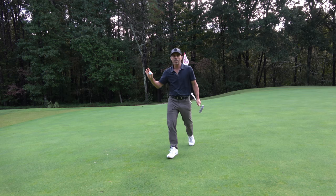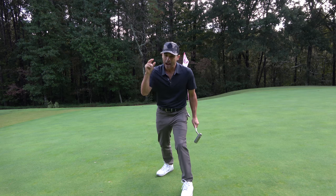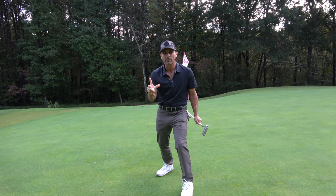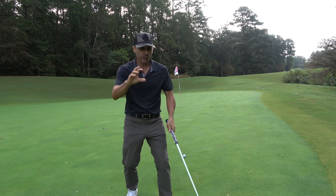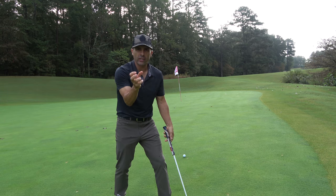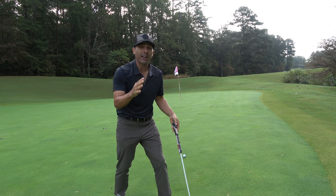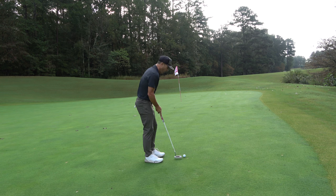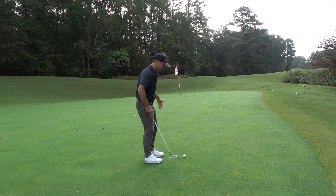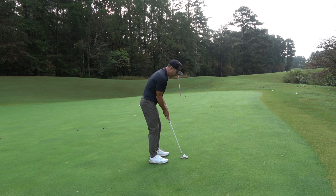I've honestly never putted better in my whole life. I made one teeny adjustment, and I'm going to show you how. Sometimes all it takes is just a little recalibration to get you back on track, and that is exactly what happened with me. I've never felt more comfortable and confident putting. I've never been more excited to putt. Usually it's somewhat of a fear for many of us, but now because of just a tiny little adjustment I made, I feel like I can make pretty much anything.